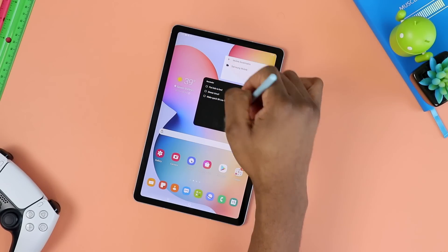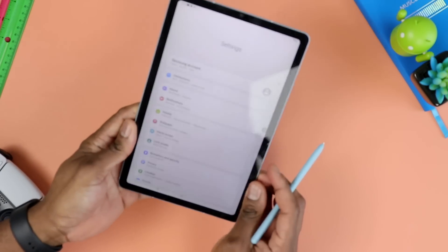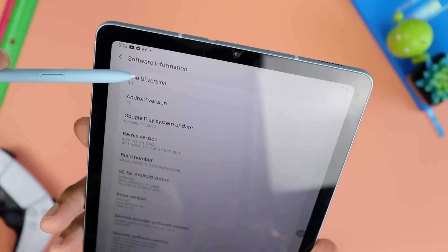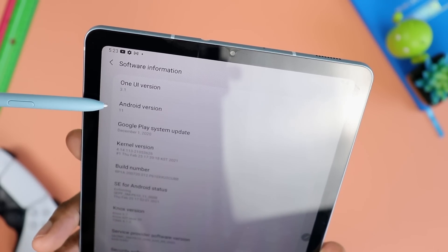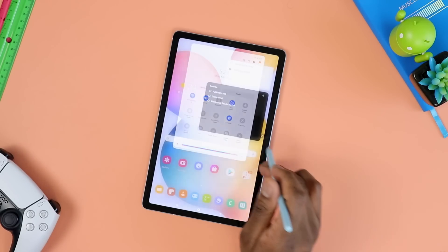We are back and I believe this thing is done. We're going to check and make sure we have updated to the latest software. I'm now running One UI 3.1, Android version 11. Now we're going to go ahead and take a look to make sure Samsung DeX is here.